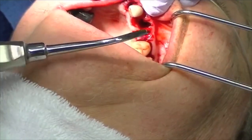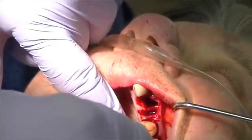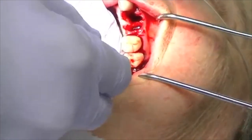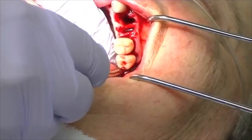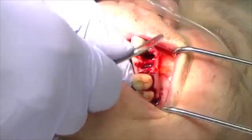Dr. Golden created a distal elevator that has a unique shape to it. What we want to do is detach the tooth from the tuberosity, so I'm going to use quite a bit of force here to break down the tuberosity attachment to that tooth.